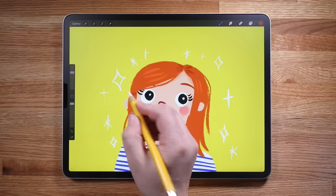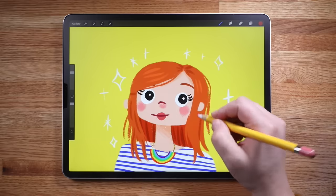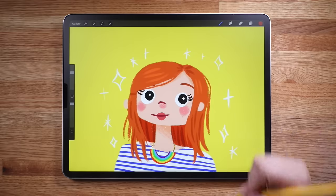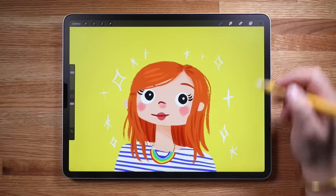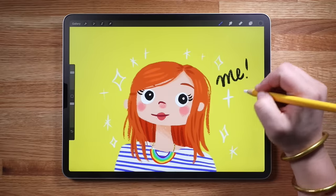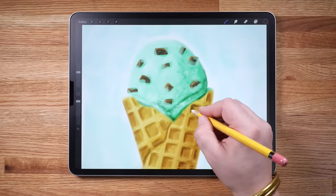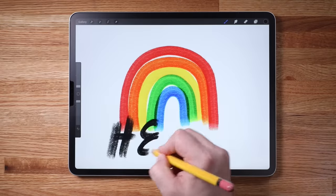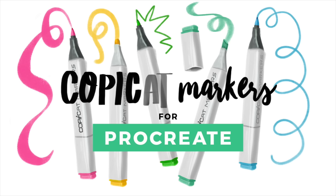I'm Lisa Bardot, an illustration artist as well as photographer, maker, and all around creative person. I am an avid believer that creativity is essential and fundamental to all humans, and the enabling of creativity in others is a big part of my work. I've been using Procreate for over 5 years, using it for illustration work as well as lettering and sketching. I am the owner of Bardot Brush, one of the leading brush creators for Procreate.